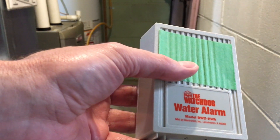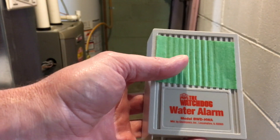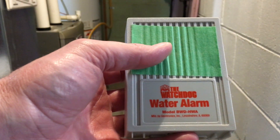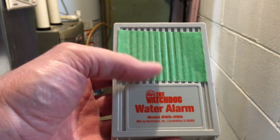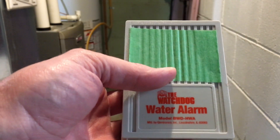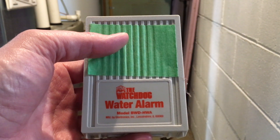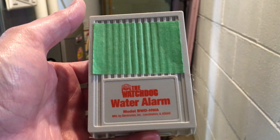Welcome. In a previous video, I took a look at this watchdog water alarm. I'll put a link in the description to my previous video on this, and also a link to where you can buy this on Amazon. If you use that link, it helps me out a little bit and doesn't cost you anything extra. This isn't going to pertain to everyone who needs a water alarm, but I'm going to go over a way you can figure out where you should put your water alarm.